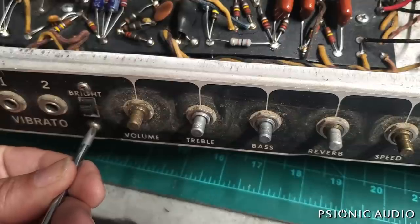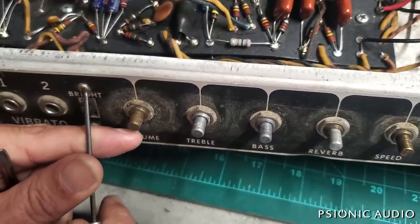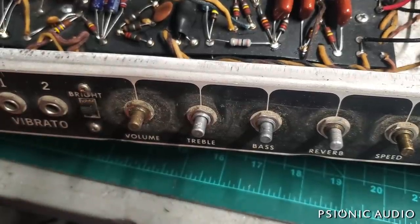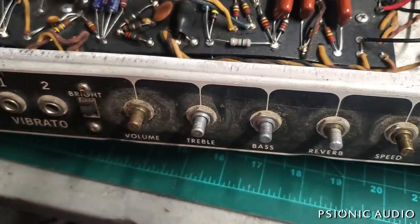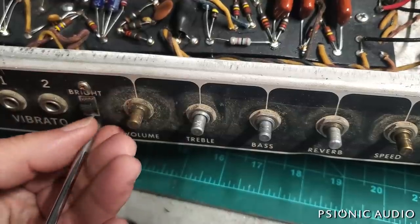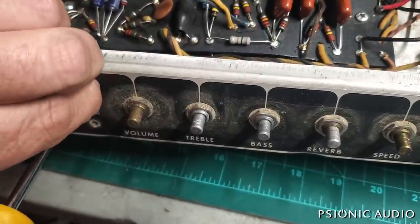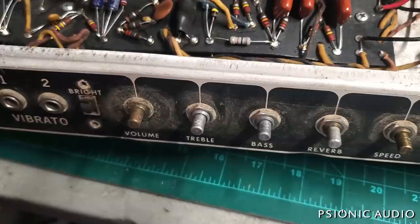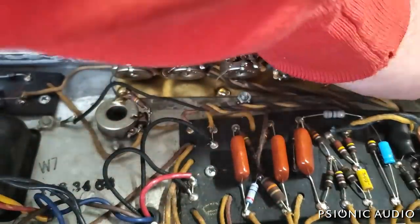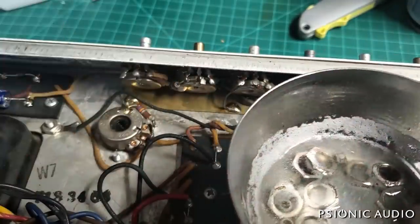Before I start removing the front panel hardware, I want to make sure none of these screws have gunk in the Phillips slots — they almost always do, and that's a good way to chew up a screw head if the screwdriver doesn't make good contact. Using a number one screwdriver, it goes faster with a power tool, but I prefer to have a tactile sense of what's happening just in case there's anything wrong. All the nuts are off the front panel except for the two on the speed and intensity pots.